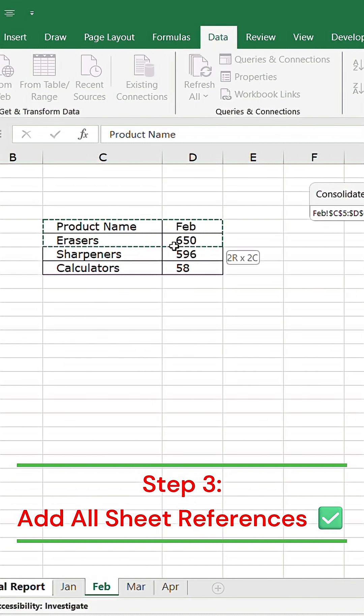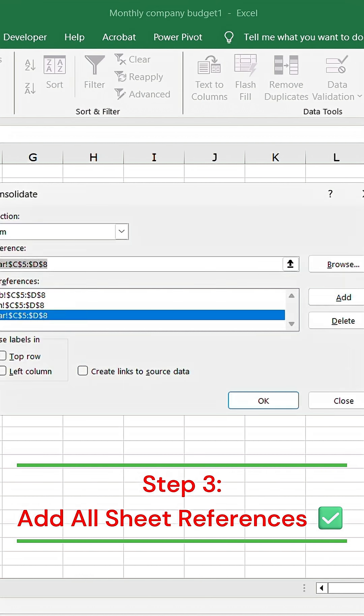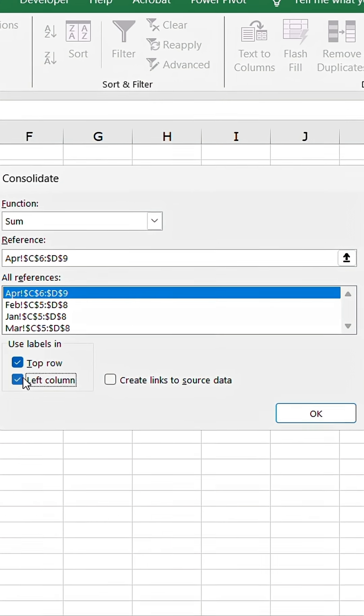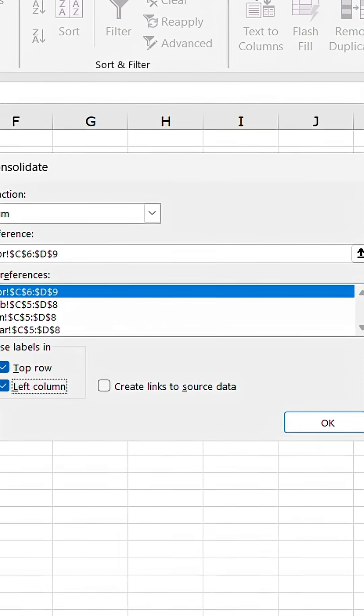Now repeat the same for all other sheets. Click Add to include every data range. And don't forget to check Top Row and Left Column if your data has headings or labels.